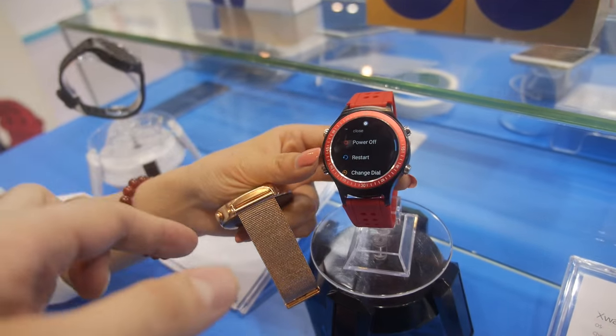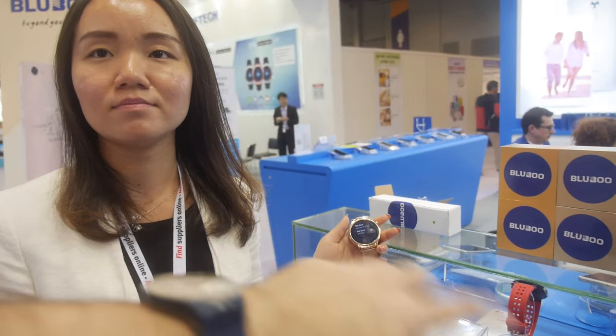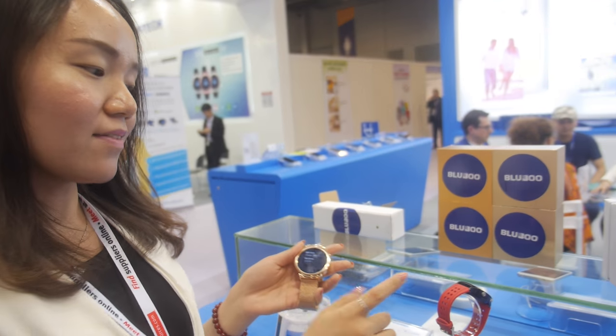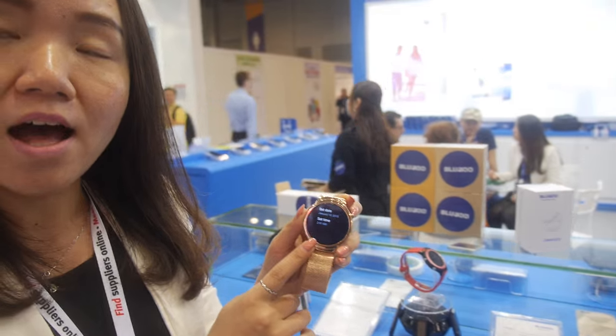So what kind of price is this, and what is the MOQ? This one and this one's price is the same — it's $79. How many pieces? 3,000 MOQ. Do you already have mass production? Next month — for this one and for this one. This one is for brand sales, and this one is for OEM sales.